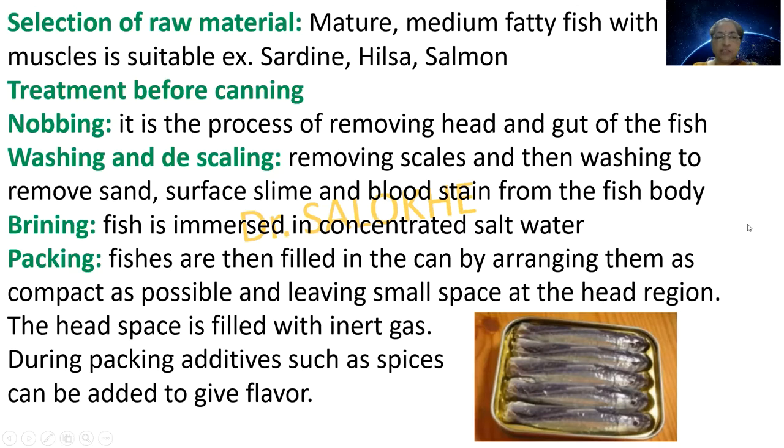Brining: the fish is immersed in concentrated salt water. Packing: fishes are then filled in the can by arranging them as compactly as possible, leaving a small space at the head region. The head space is filled with inert gas. During packing, additives such as spices can be added to give flavour.